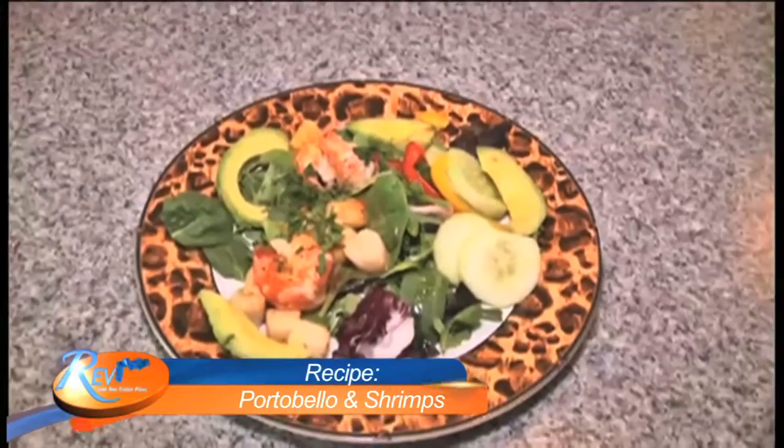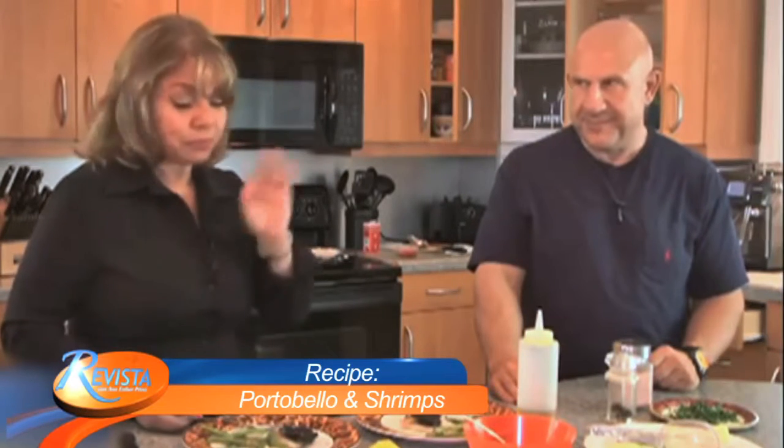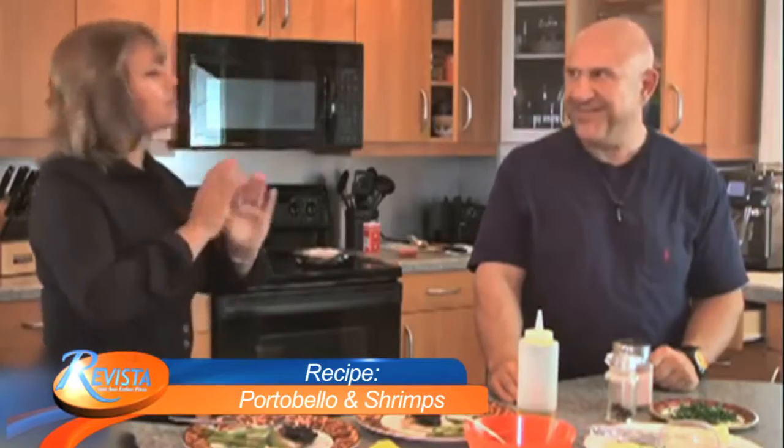That's great. Yeah. It looks beautiful. I love all the combination of colors. Portobello. Let me see. Mmm. Delicious. Delicious.